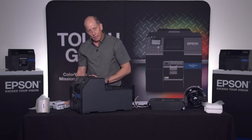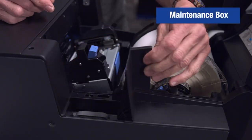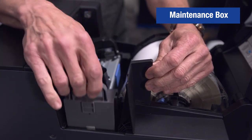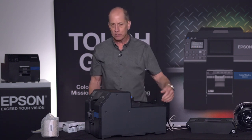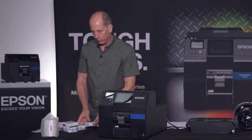Now we've seen the ink, but where's the maintenance box? The maintenance box is located inside the printer and ships already unpacked and installed — you can just double-check that it's there, but there's nothing you need to do. It comes equipped and ready for usage.